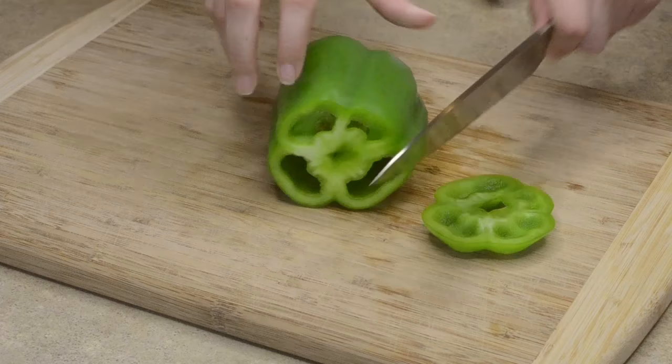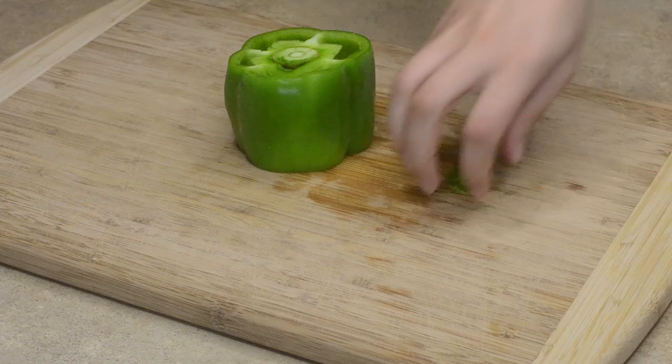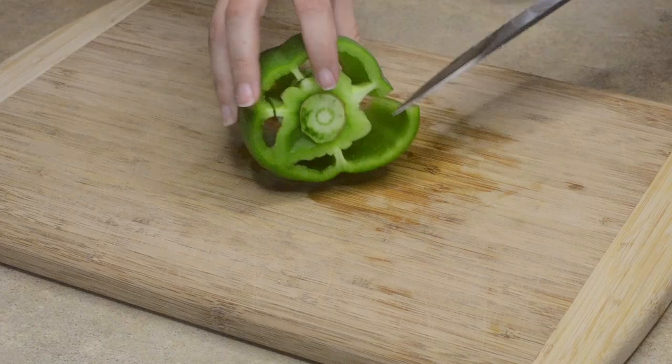Start by removing the top and the bottom of the bell pepper. Now make a slice close to one of the points where the membrane is connected. Then disconnect each point of the membrane.